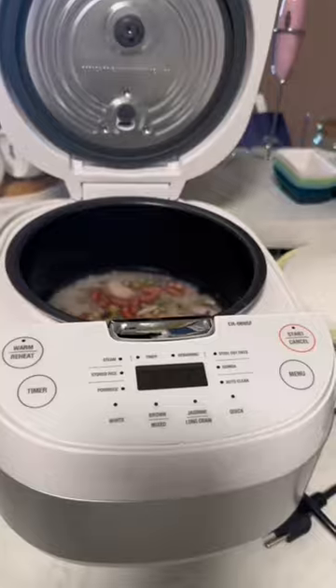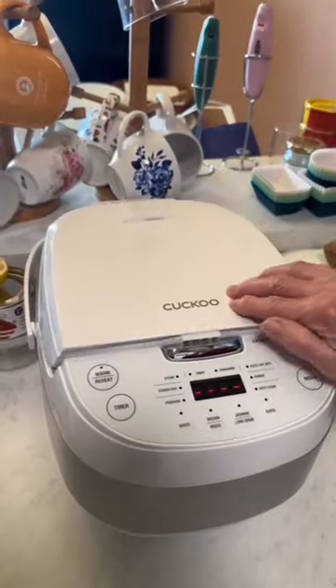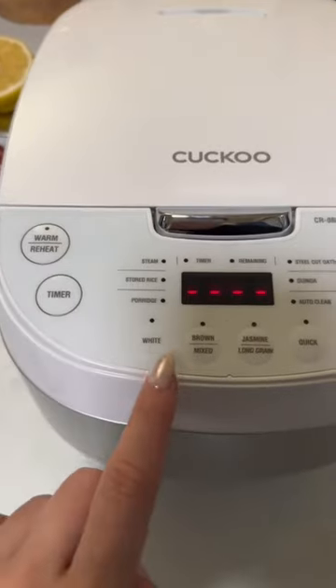And then you wanna dump in the mixed grain rice that was soaking overnight. Haimini is using her rice cooker from Kukku to cook the rice, and she really loves the easy preset cooking modes that it comes with.